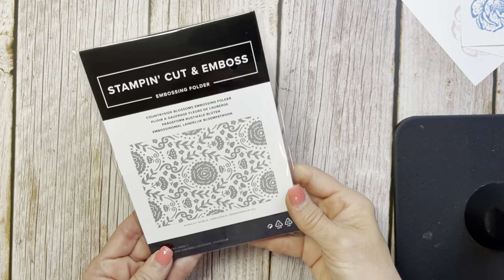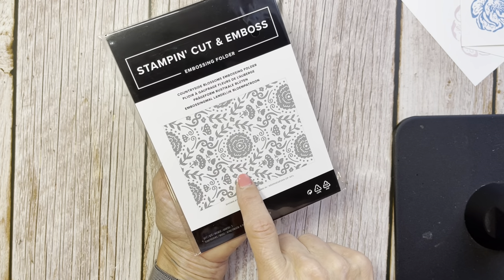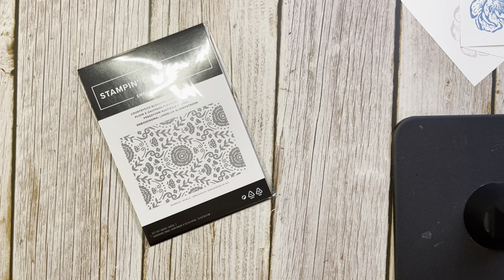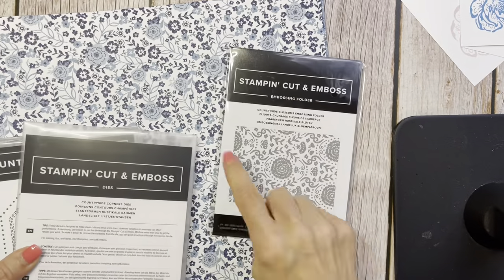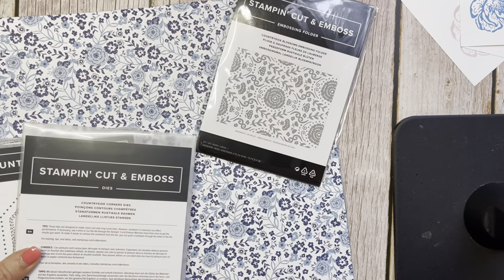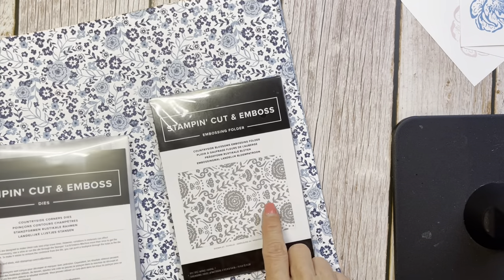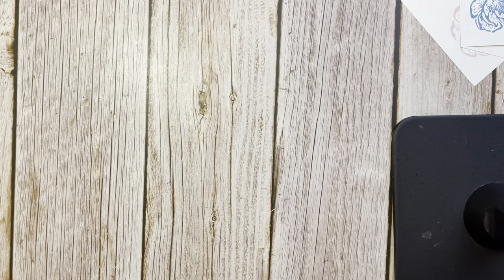One more thing I have here is this new stamp-and-cut embossing folder. This one has some nice details — it's in the countryside. Look how pretty that's going to look — it has that same design as in the DSP. I think this Countryside Blossoms is going to be a beautiful, beautiful addition to this paper.